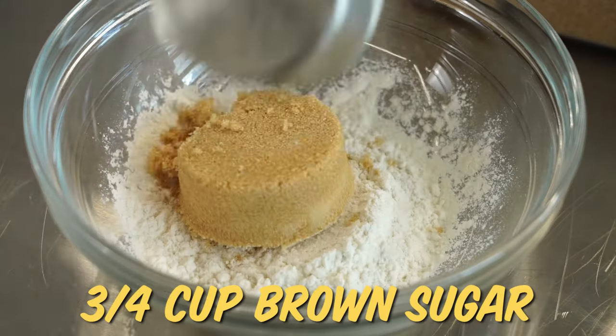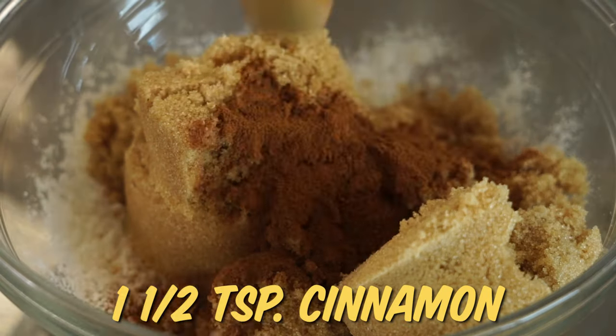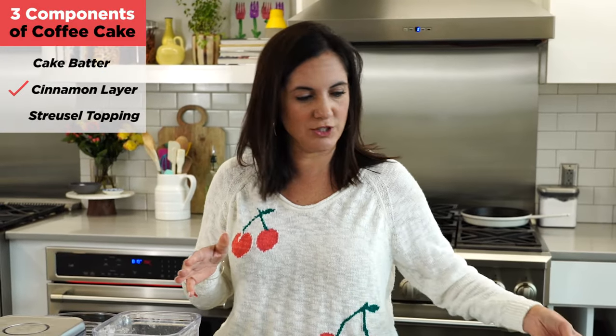Going in with flour and three-quarter cup brown sugar, and then one and a half teaspoons of cinnamon. The flour's gonna keep the sugar mixture separate from the cake. Cinnamon layer done, onto the streusel topping.